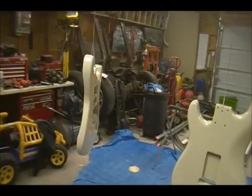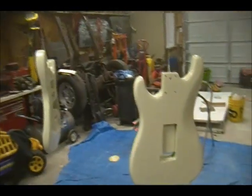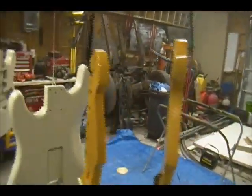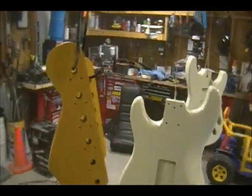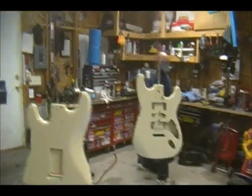Alright, second coat of clear — it's looking good. The necks are all done. I'm going to let these hang for the night. Call these blonde Strats — I got more blondes than Hefner does now!